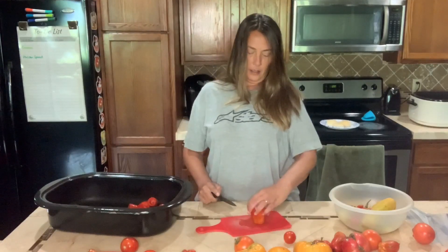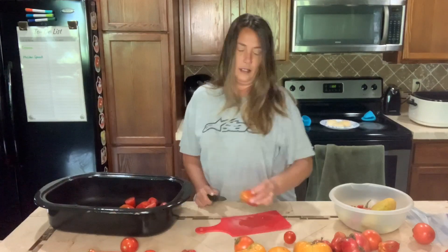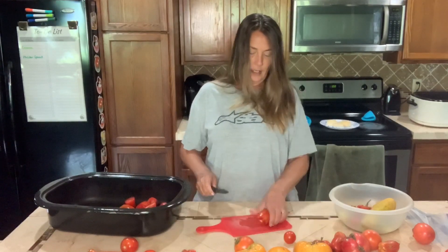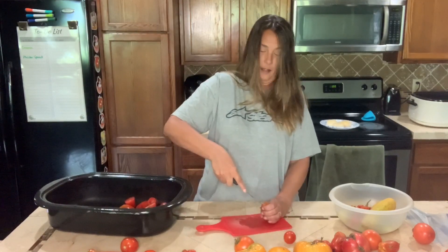Good afternoon YouTube. This is Angie here at Abundant Acres Homestead, and today I am going to be canning one of my absolute favorite things to can with our tomatoes, and that is spaghetti sauce.